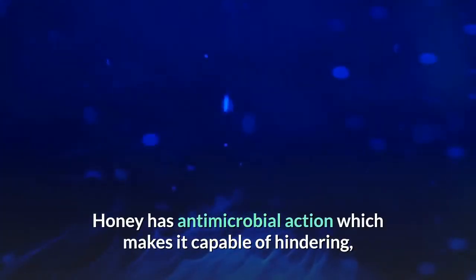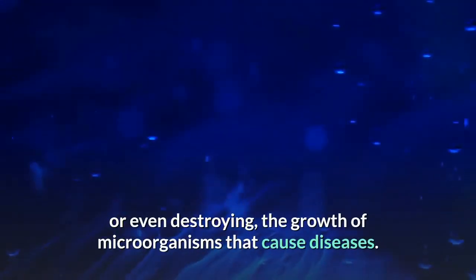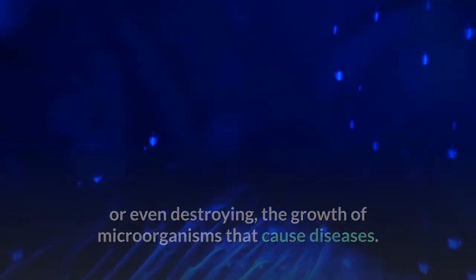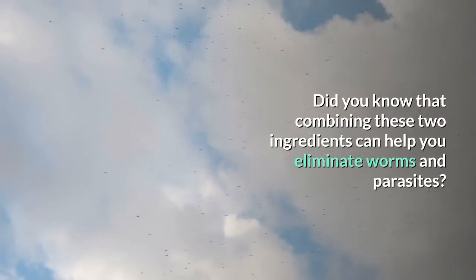Honey has antimicrobial action, which makes it capable of hindering, or even destroying, the growth of microorganisms that cause diseases. Did you know that combining these two ingredients can help you eliminate worms and parasites?